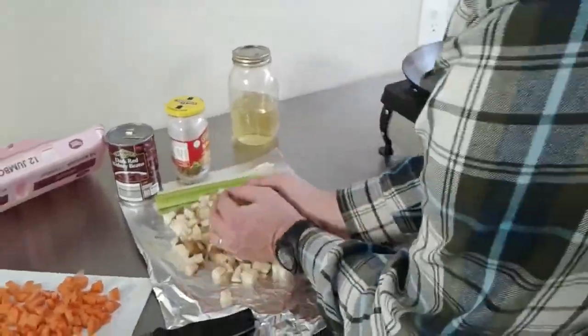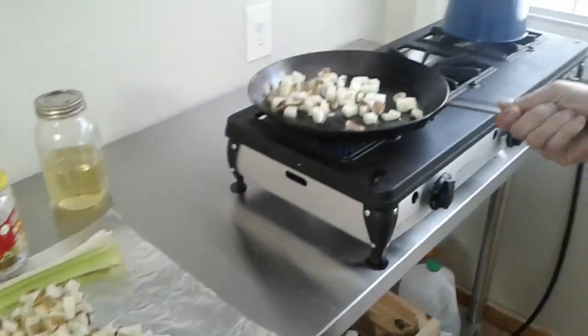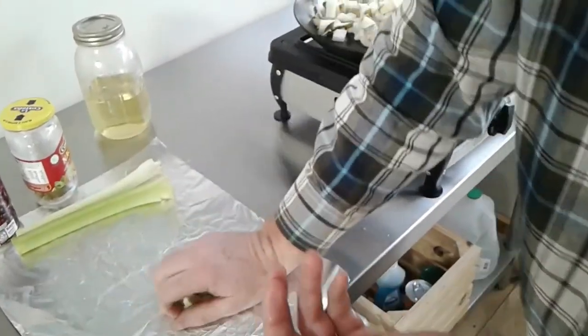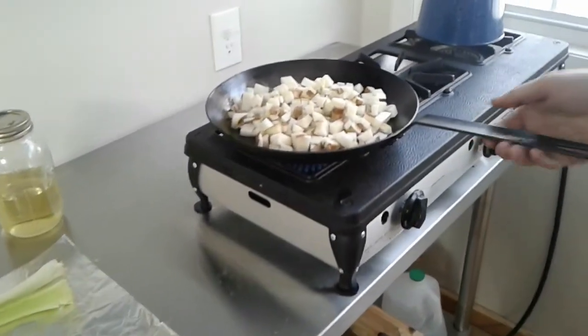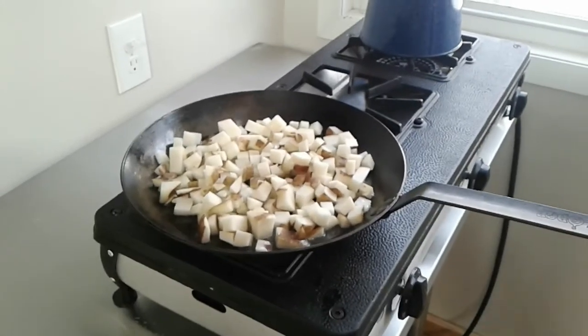We've got these potatoes cubed up. I'm going to put the potatoes in the skillet first — the skillet's probably a little bit too hot right now. I like to get the potatoes in first because I want them to be cooked completely through. I don't necessarily mind if the carrots have a little crunch, but I like them done. So we put the potatoes in the skillet, and then carrots come next — potatoes and carrots take the longest.